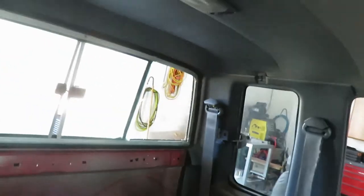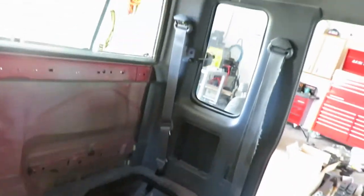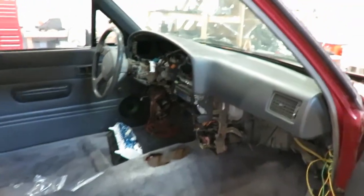Alright, that's it — obviously tighten all those bolts up and that side panel's on. I'm going to do the same thing on the other side.